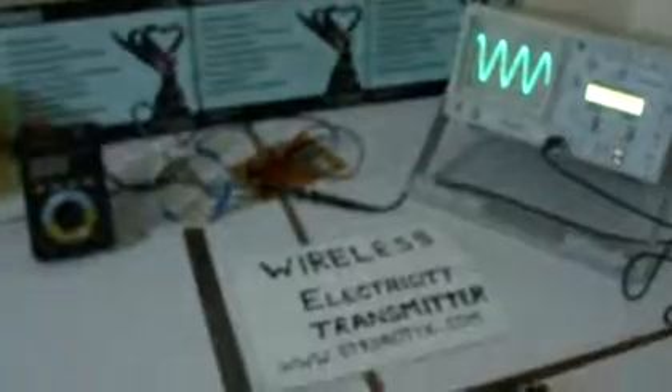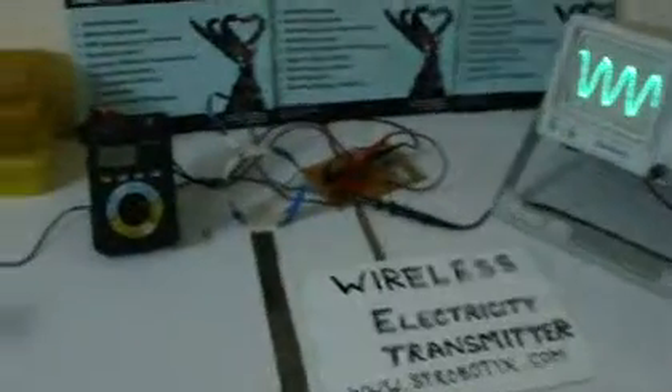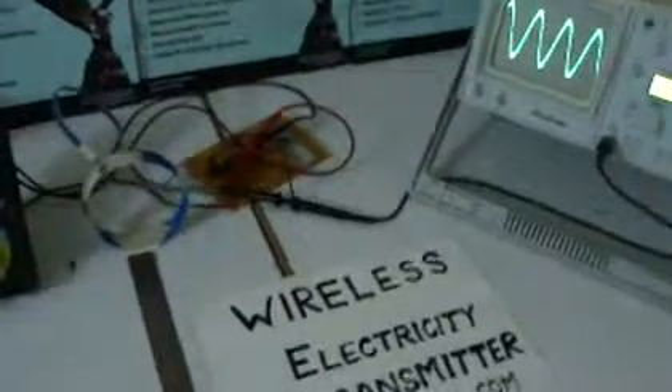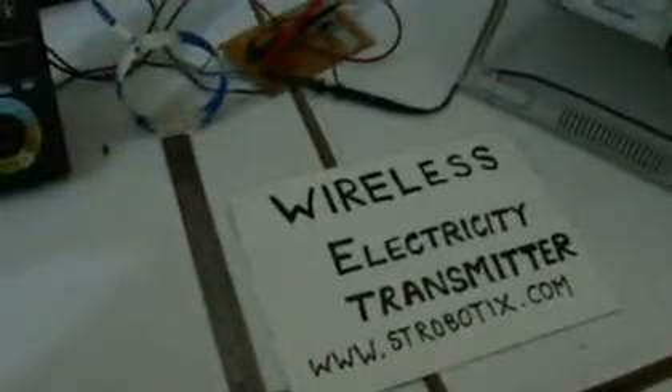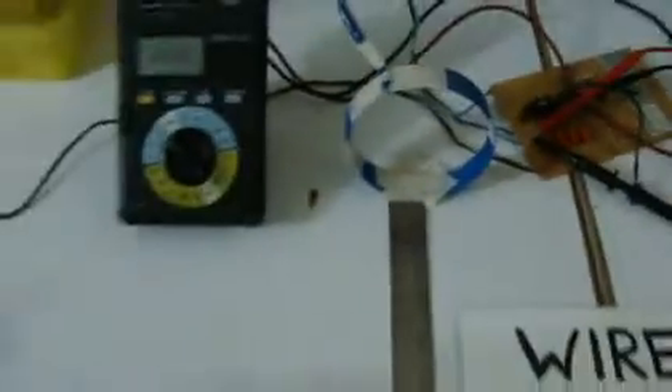We are going to transmit electricity without any wires up to a distance of one foot. This scale shows the distance of our primary coil from the secondary coil. Here is our coil of 200 mH and this is an LED.